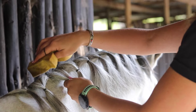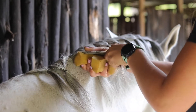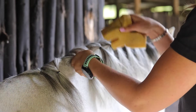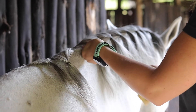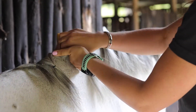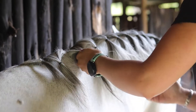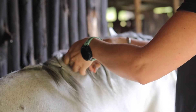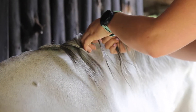So the first plait I'm going to do, I'm going to use a wet sponge to get all the little pieces of hair together and to make it nice and tight to plait, so you've got a bit of grip. Then I'll start plaiting. It's important to make your plait really tight at the top.